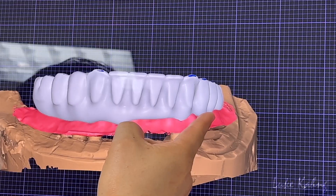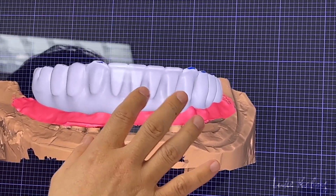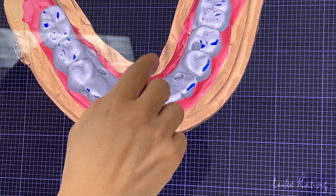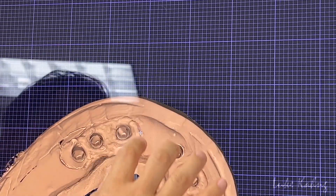Trying to slightly cover underneath — just the hygiene pontic area as well. They put occlusion contact. This is the implant site.